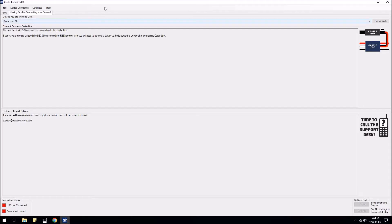You download the software from the Castle site — I'm not going to show you how to do that because it's pretty self-explanatory, but maybe I'll put a link in the description. Then you need the actual Castle Link device; you plug that into your speed controller using the three wires that you would normally plug into your receiver, and then you plug that into your computer.